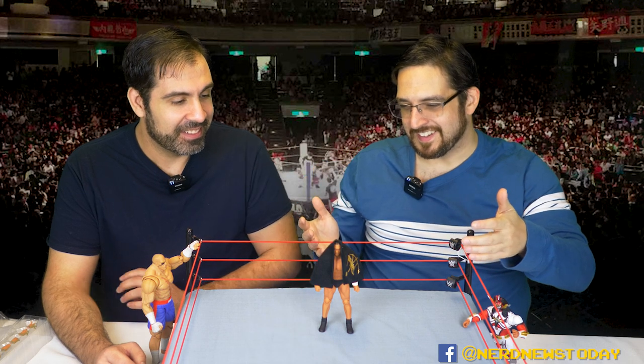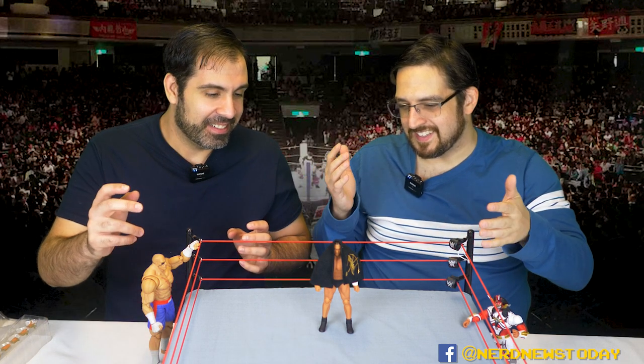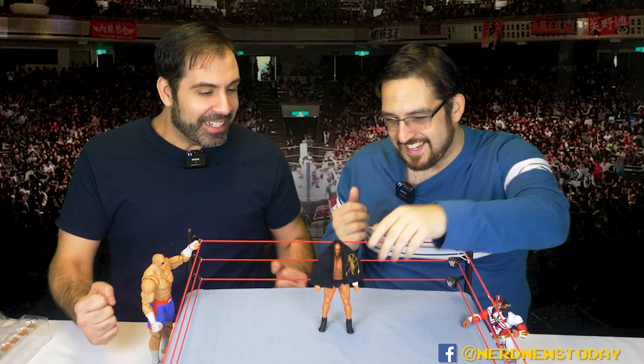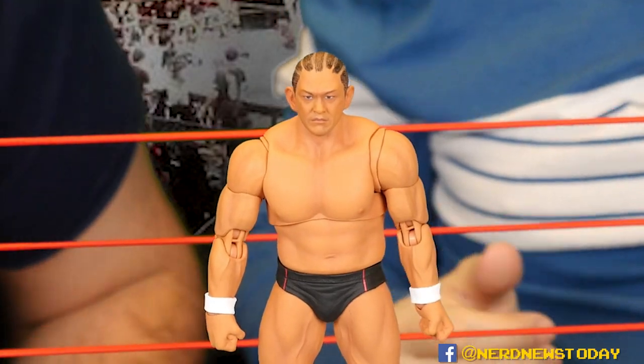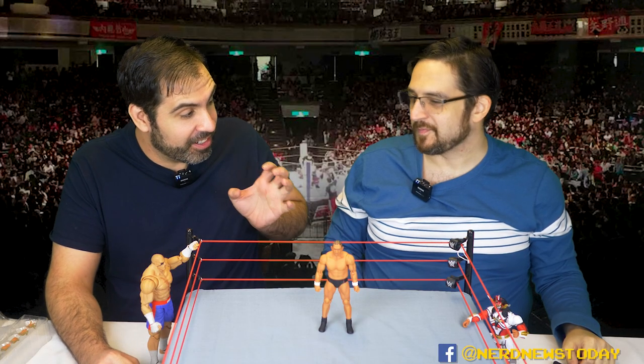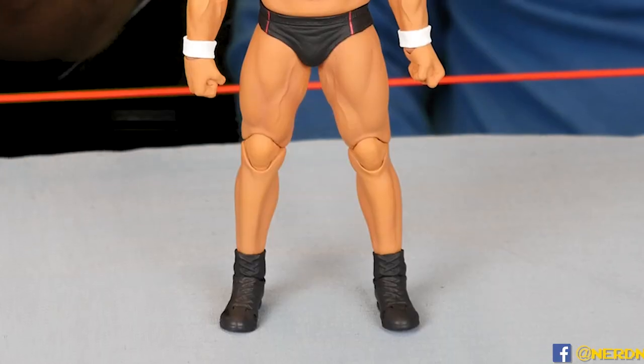We've got Suzuki already out of the package here. Should we do the grand unveiling with the towel? Be my guest — I feel like we need to do this the right way. Wow, that's our Suzuki. Granted he's had crazier hair designs in the past, but we don't need that right now — we just have Suzuki in playable form.